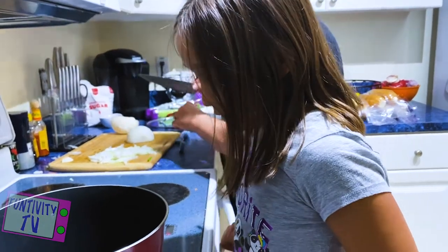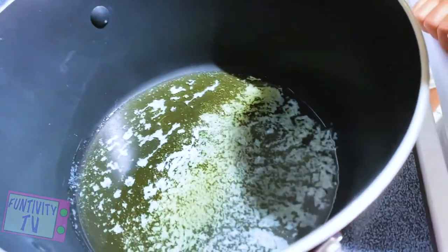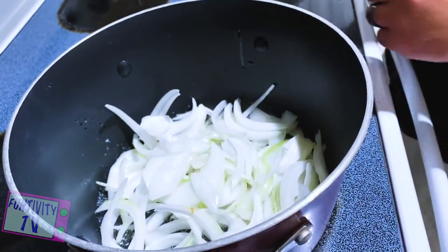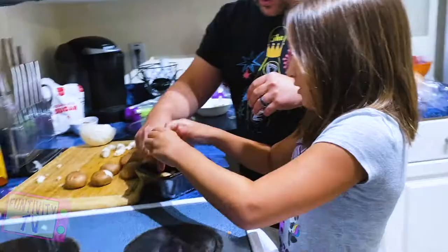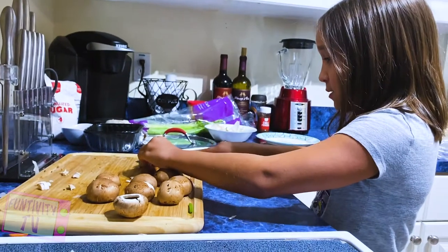The butter melts in the bowl. It looks like mold. No it doesn't. It does. Ooh, that looks good. Big one. Yay! Whoa.